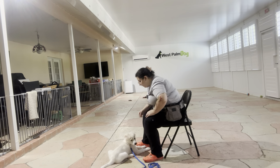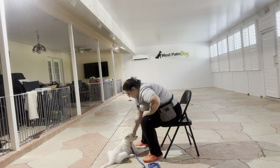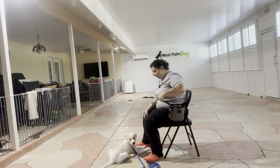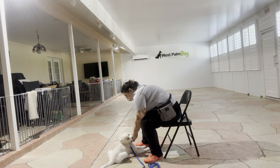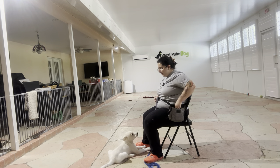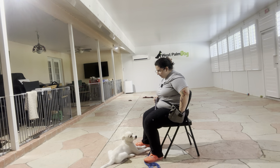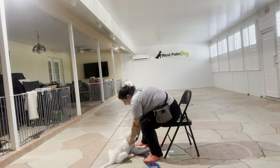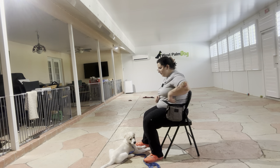Now we're going to work with her collar. I'm going to take some food, hold it, unbuckle the collar — and same thing — I'm going to get some food ready, treat, and slip on the collar. Now it's on, and we're going to do that again.